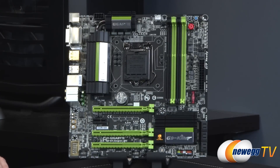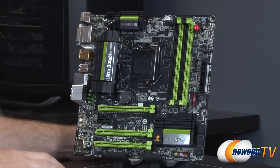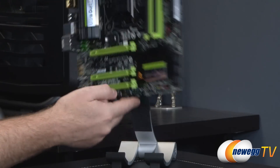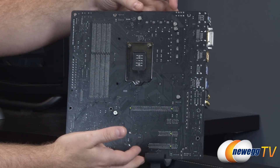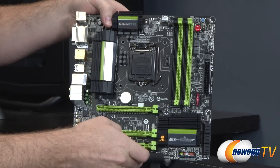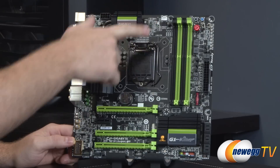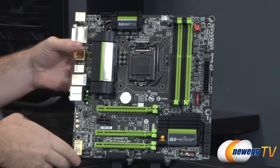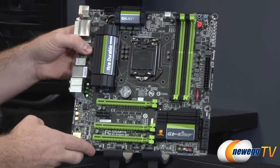Now for a closer look at the G1 Sniper M5 motherboard itself. It goes with a black and green color scheme with some silver highlights on the heatsinks, and a matte black PCB. The cooling elements and heatsinks are mounted with Phillips-head spring-loaded screws. There are five total fan headers on this board, all four-pin PWM capable: two for the CPU fan, one above the PCIe slot, and two more along the bottom edge.